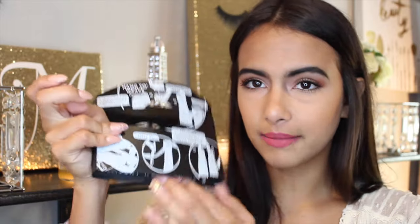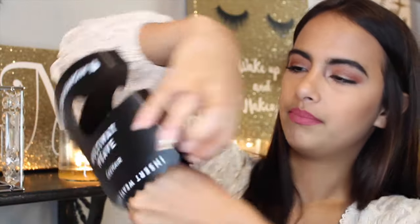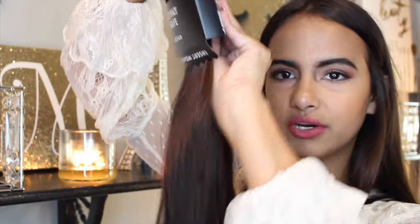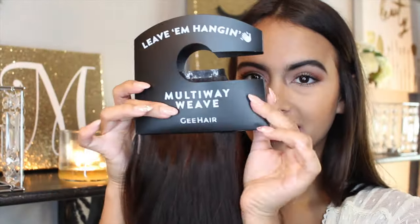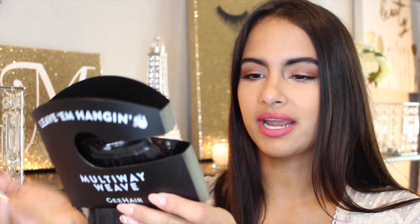It comes with a weave hanger — you just pop these out, fold your weave up, and pop the hair extensions right in here, then push these in. The hair hanger is perfect for storing them. It has a little hook so you can hook them on anything around the room when you're not wearing them. They're also perfect for when you want to straighten, curl, or wash the hair, because you can hook them to things and do whatever you want to them.